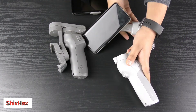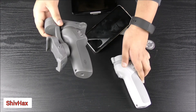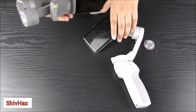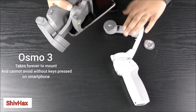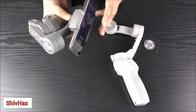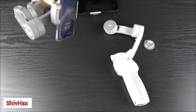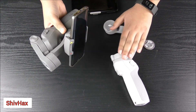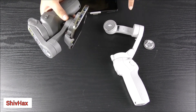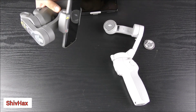The thing with the Osmo Mobile 3 is that you have to mess around with it, and when you try to put the phone on, it presses the keys or it turns the phone off. So the Osmo Mobile 4 actually has a better design than hassling with the bigger one.